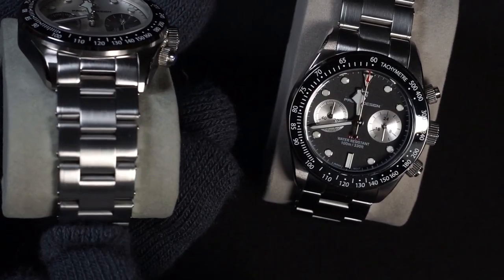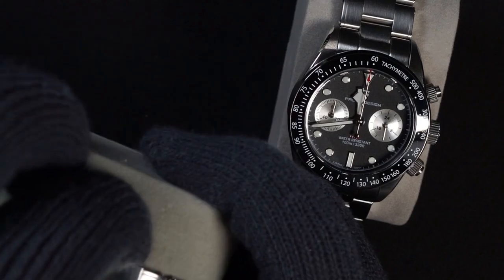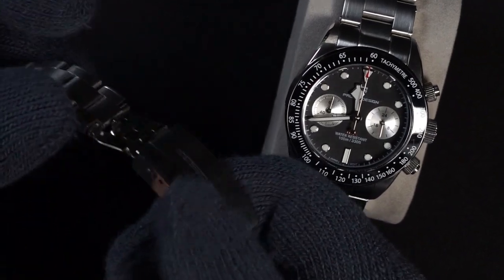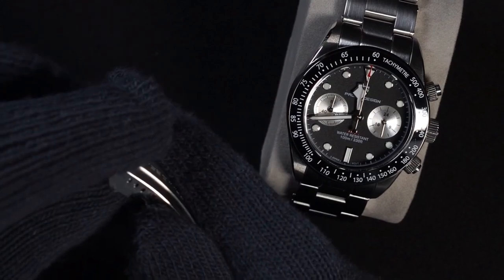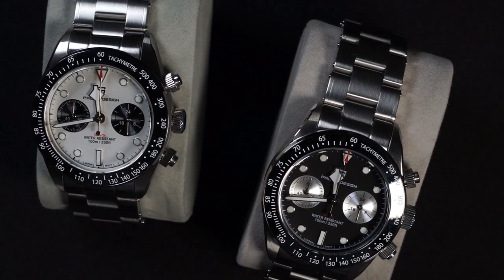The bracelet is brushed on the top, but the sides are mirror polished. We have a fully milled clasp, and there is the notorious diver's extension that is basically pressed metal but made out of stainless steel.